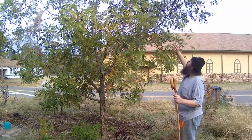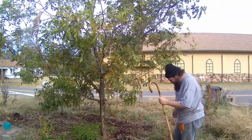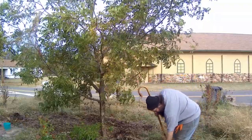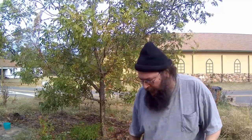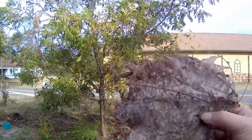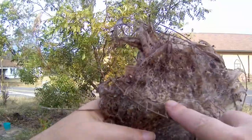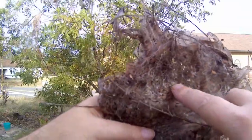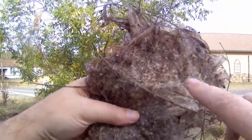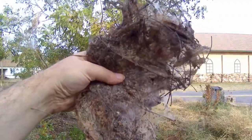They crawl up into the tree, they build their tents, they eat the leaves. A bad infestation can kill a tree. I'll take this bucket with that web in it. This is at the end of the life cycle of the fall webworm. All throughout the inside here are these little cocoons. Those are little baby worms waiting to hatch out for next year. We don't want that, so we're going to take these and dispose of them.